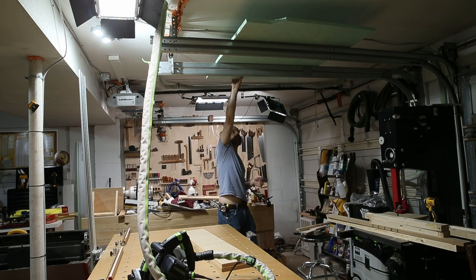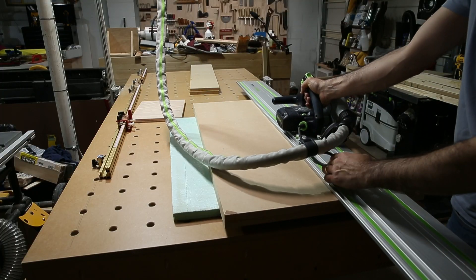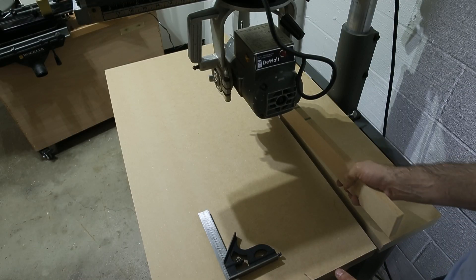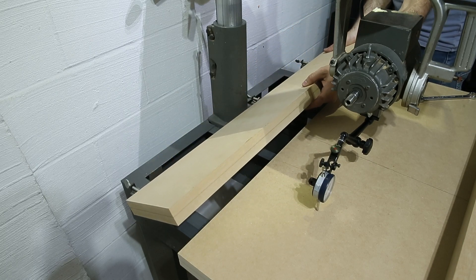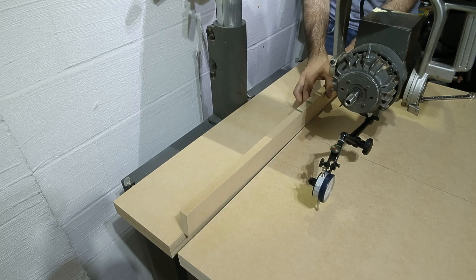This saw isn't very useful without a table, so I glued up a double layer of three-quarter inch MDF off-camera and cut it to size with my track saw. Since the fence is removable, the important reference surface is the back edge of this front board that gets screwed down to the stand. It needs to be flat, straight, and perpendicular to the arm if you want to cut a good 90.